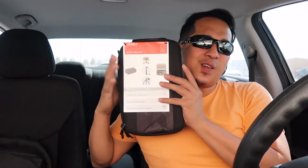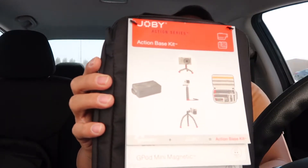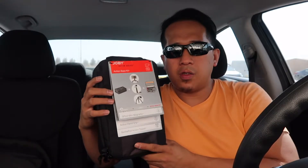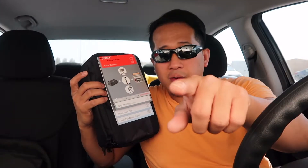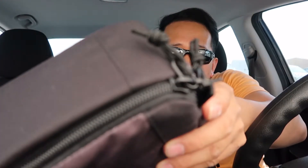I think it's the best time to unbox the items here in the middle of the desert. Let's see what's inside. Actually this GorillaPod is for action camera, but it's fitted also for my G7X that I'm using right now. This is a sealed one — let's cut it. Actually it's not unboxing, it's unzipping. So let's unzip it.